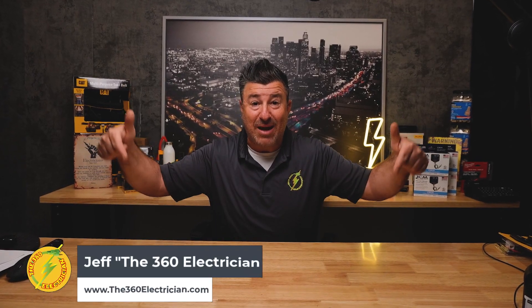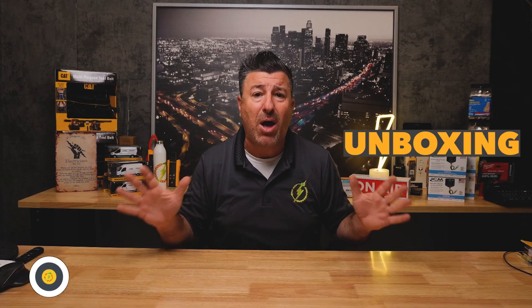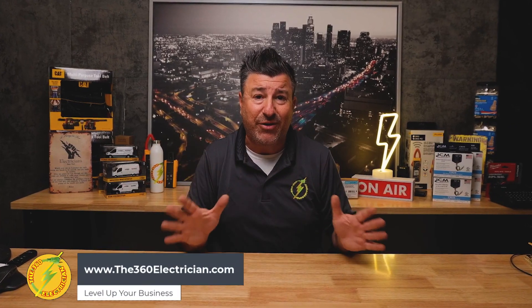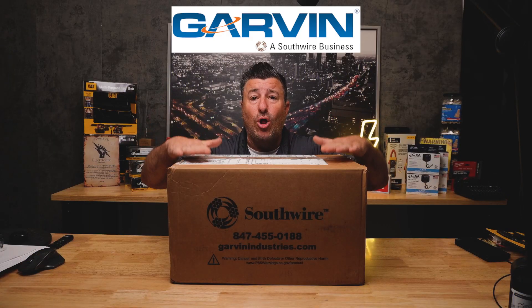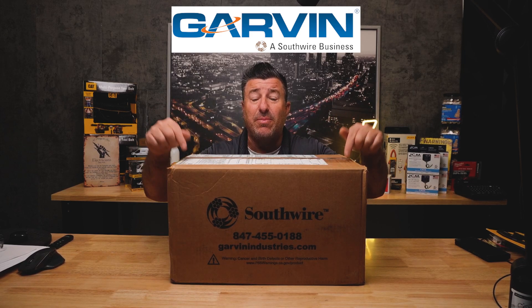What's up 360 electricians? This table's empty but not for long. In this video we're going to do an unboxing of some of the parts and materials we're going to stock in the Garvin Industries Southwire sponsored warehouse section of our service van. This whole video is sponsored by Garvin Industries, a Southwire company, as you can see from the box.